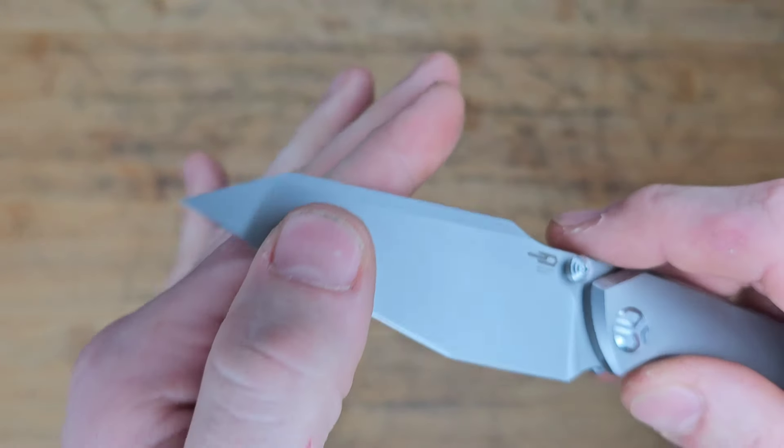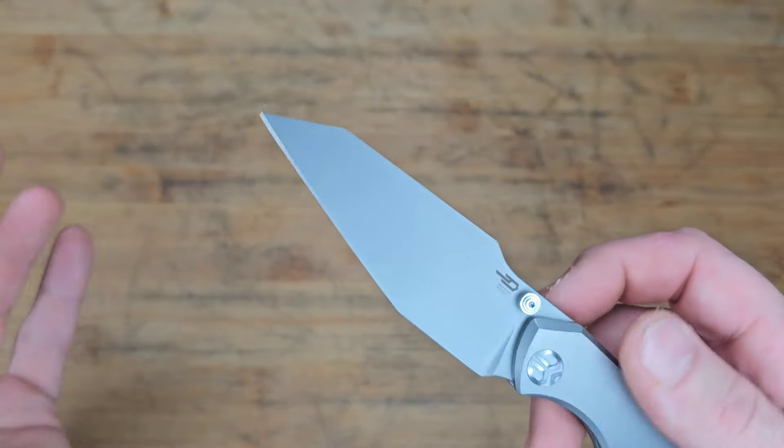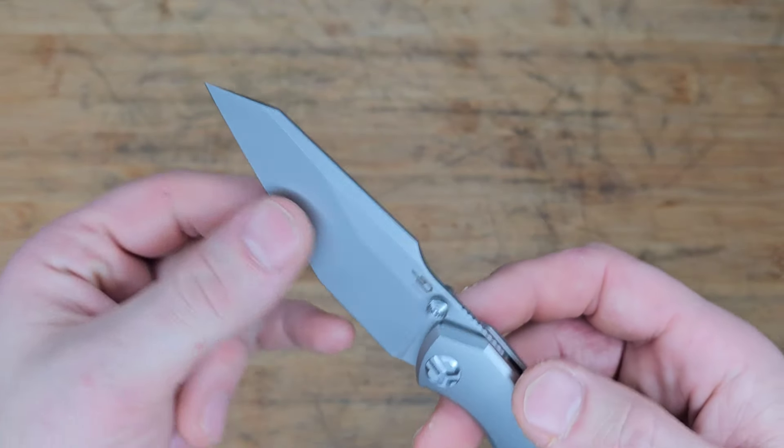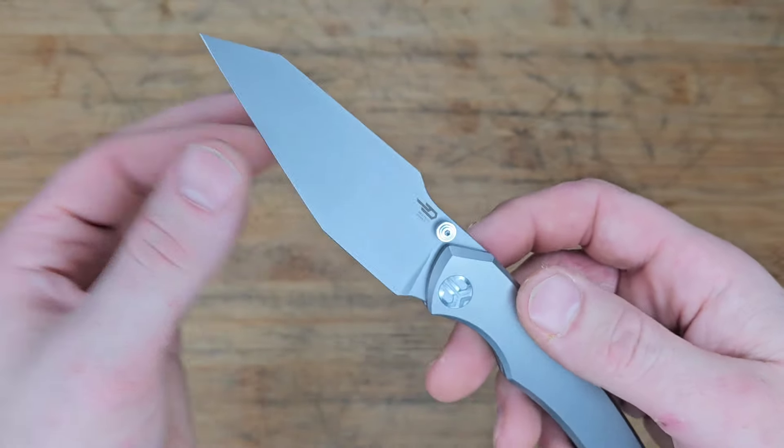The geometry is pretty thin — I'd say it's plenty slicey. I would not call this thick at all. Very slicey, nice broad blade.